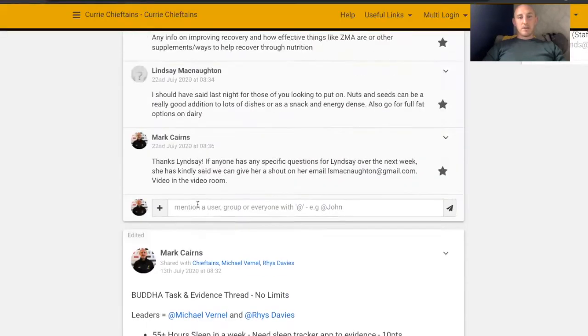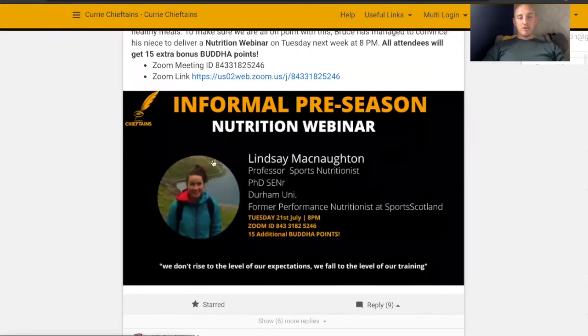I also supported the players with a nutrition webinar. I'm getting information from the players and thinking, right, what do we need to have more information on? So we did this nutrition webinar with Lindsay, and she did a great job — she was brilliant and took the boys through what good nutrition looks like, giving them some really easy bits of information. Like, try and have 20-plus foods throughout a day, mixing everything up, putting seeds into things to bulk things up, and having a colourful plate — like a rainbow plate.